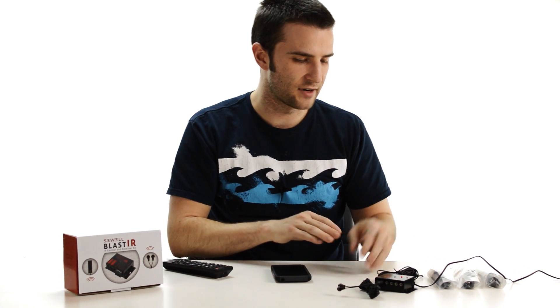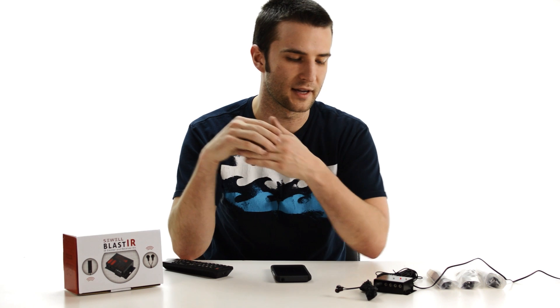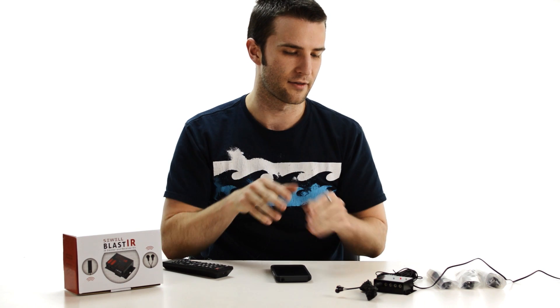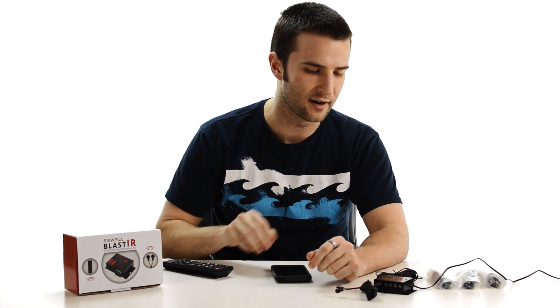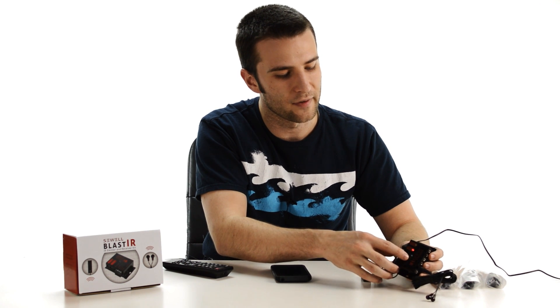We don't have an actual setup that we're using, but we are going to demonstrate how you can independently test whether or not your Blast IR kit is working. One key thing to be aware of is the little blue indicator light on the connecting block.